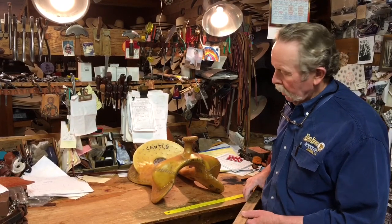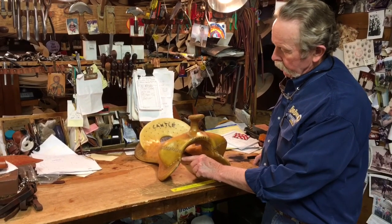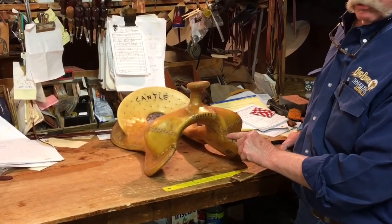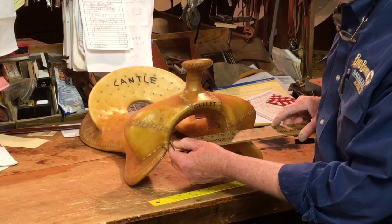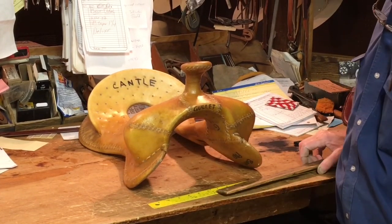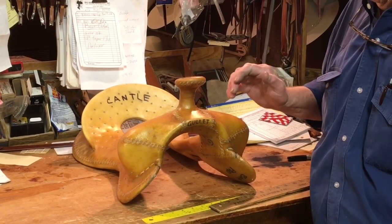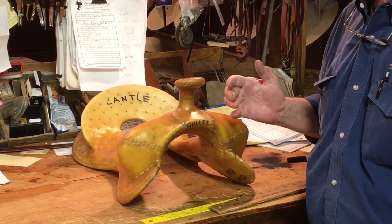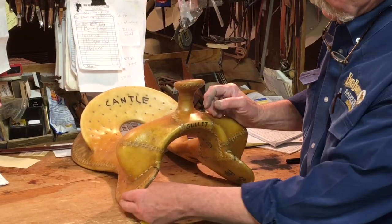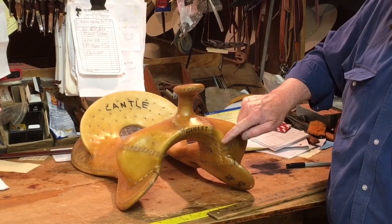Gullet width is measured from where the bar of the tree joins onto the swell — right there — you measure across there. This one is six and a quarter inches. That sounds narrow but it's not narrow, it's fairly wide. The reason it sounds narrow is because most of them are six and a half inches.